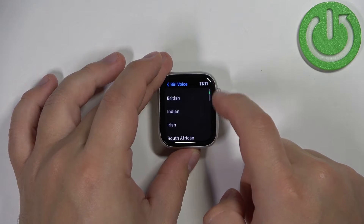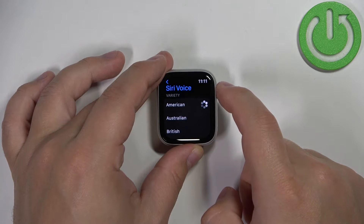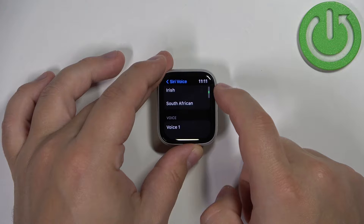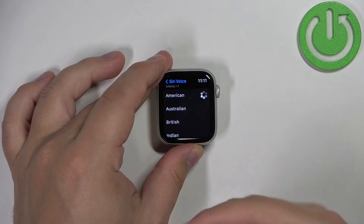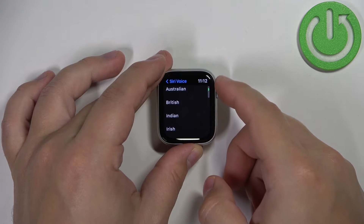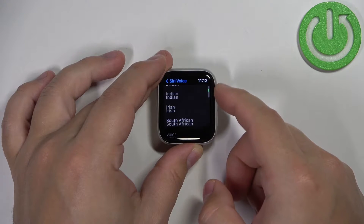Here we have two categories we can browse through: Variety and Voice. In the Variety category we have different accents — American, Australian, British, Indian, Irish, and South African.